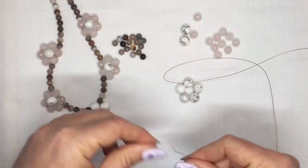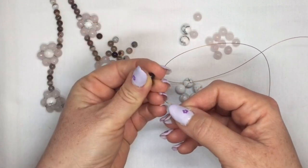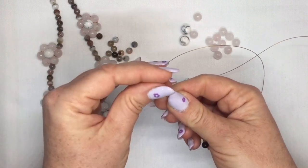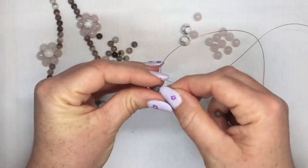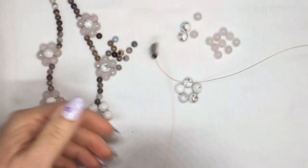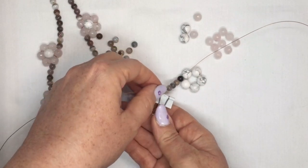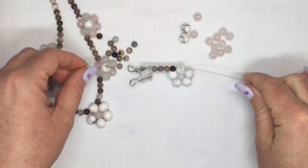Down to one end of the beading wire, I'm just going to put on a few of my smallest beads just to hold everything in place for the minute. Put on about four or five of these — you're going to need them anyway because that's how you carry on with your necklace. I'm going to be working on the other end to start with. I've got a little bulldog clip here, or you can use one of your bead stoppers if you have them, just to hold that nicely in place.